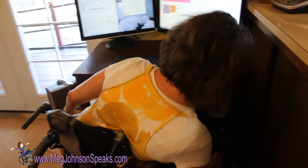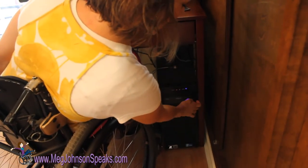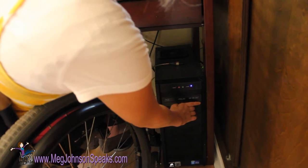To lean over, I just grab the one side of my wheelchair and then just lean. To get my finger into a position where I can push the button, I start it on the outside of the modem and then I slide it like this.